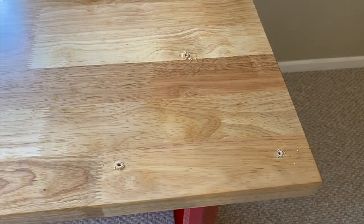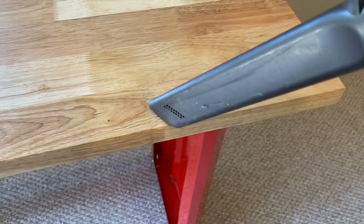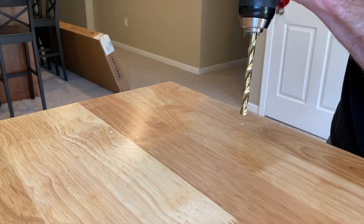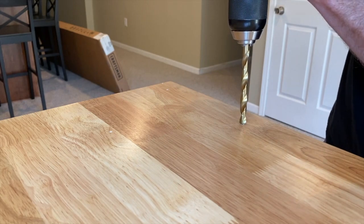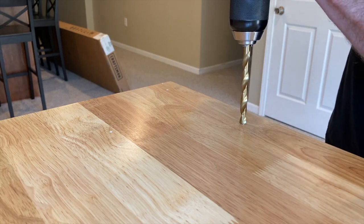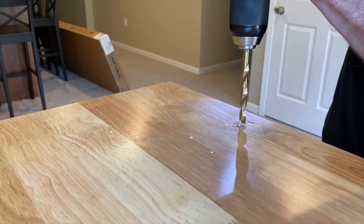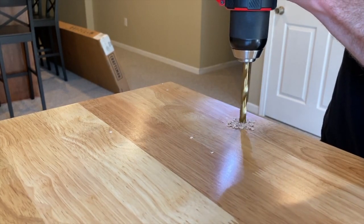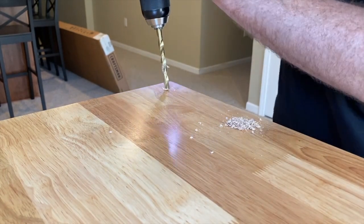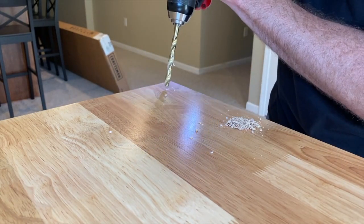Three points are drilled with the 1/8 bit — those are just the pilot holes. I will now vacuum this up and then drill these three points with the 5/16 bit. Again, absolutely no need to rush this, go very slow. Some people will countersink these holes to alleviate the wood from splitting or separating or cracking — however, just go slow. Making these pilot holes makes the drilling with the larger bits so much more convenient and efficient.